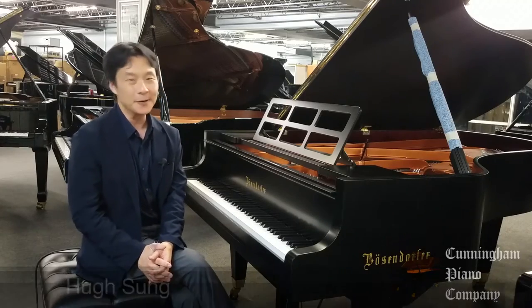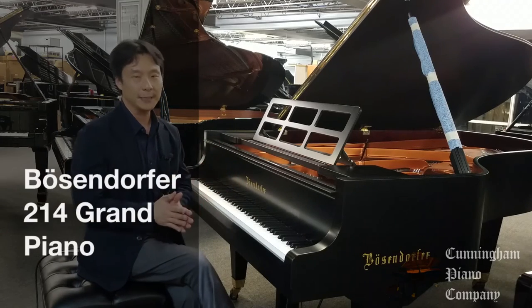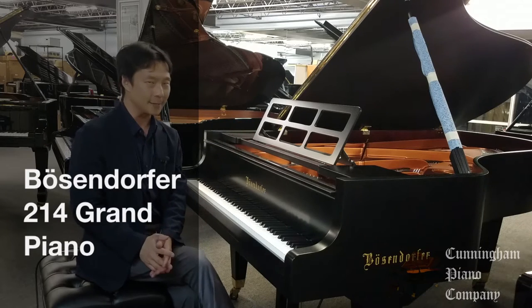Welcome to Cunningham Piano. I'm Hugh Sung. This is the Bösendorfer 214, one of the most magnificent examples of a seven-foot grand piano.